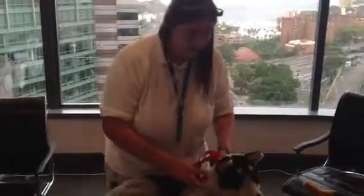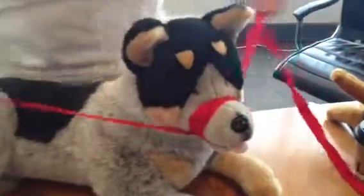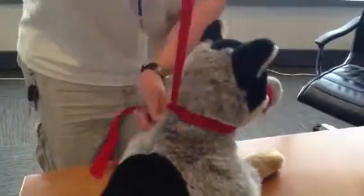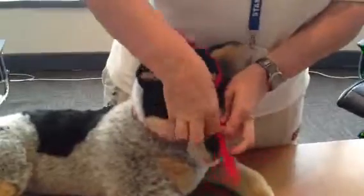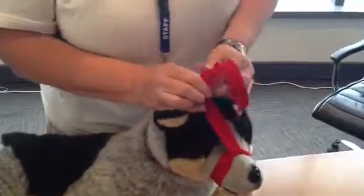For emergency muzzling, you're going to approach the animal from the side or behind and take a loop and slip it over the animal's snout and tighten it down. Then you'll cross over underneath their snout and move it around to the back where you'll then make another loop. Take the long end, go either over or under the first loop and then you'll tie it in a bow on top of the head like so.